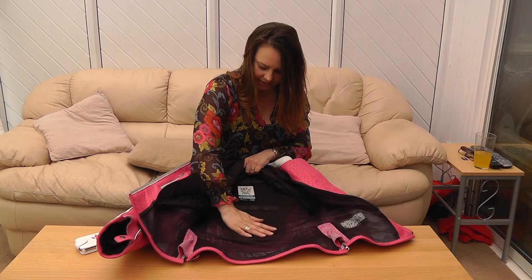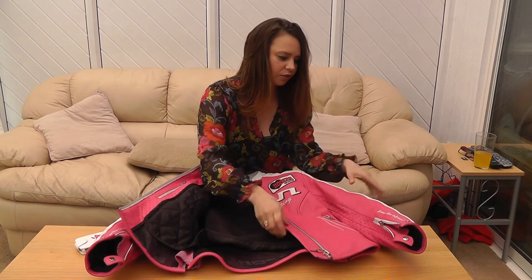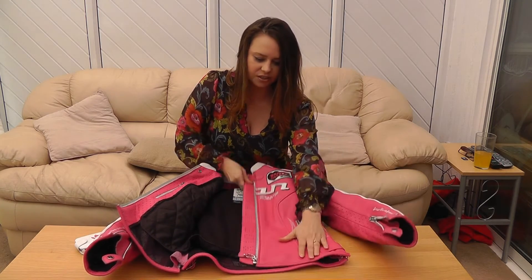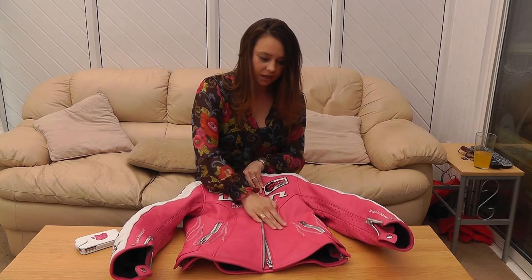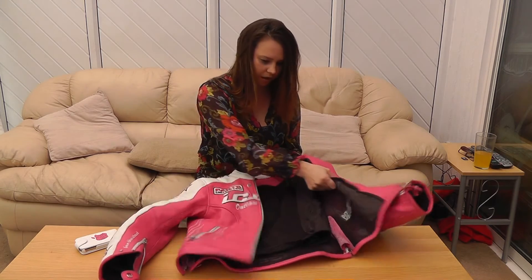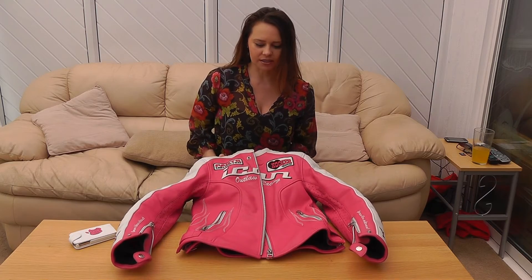You've got the back protector here, which is removable. And then you've got the elbow armour and the shoulder armour to keep you safe in the event of a crash or incident on the bike. Being leather, it's waterproof and quite thick, so it's going to keep you really warm as well. This particular jacket is an extra small, which equates to a size 6 to 8 in UK sizes.